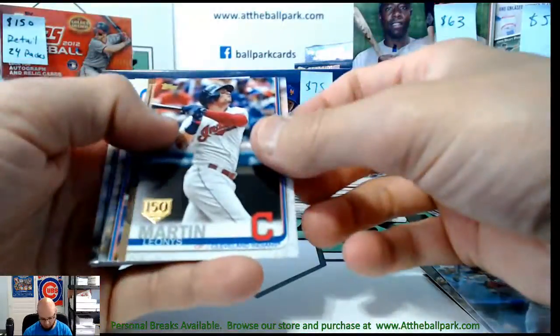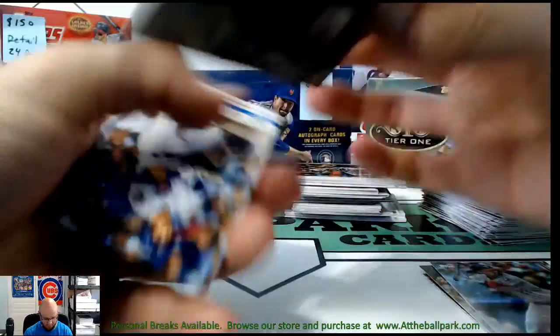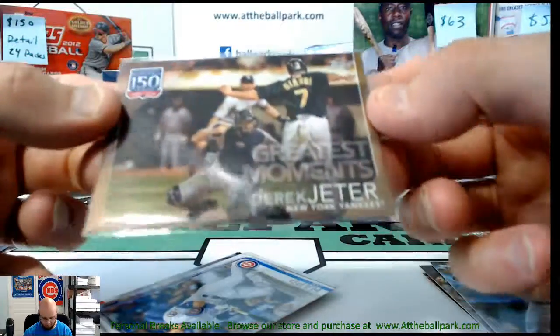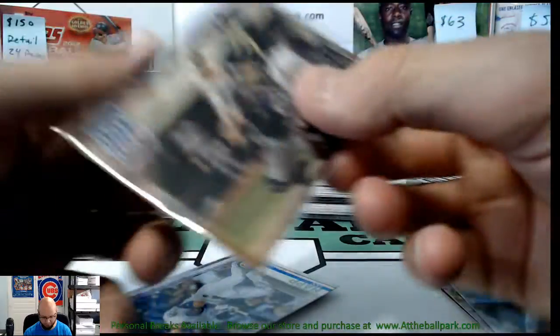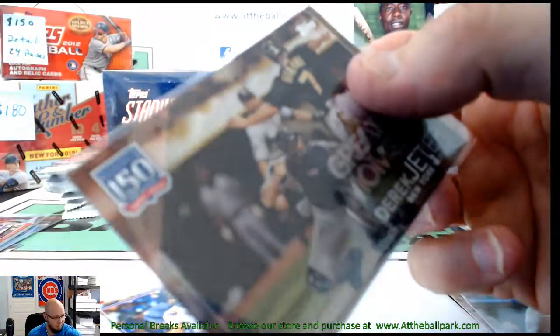There's an Iones Martin 150 Year stamp, and a Derek Jeter Greatest Moments — that's actually gold and numbered to 50. That's a very nice one.